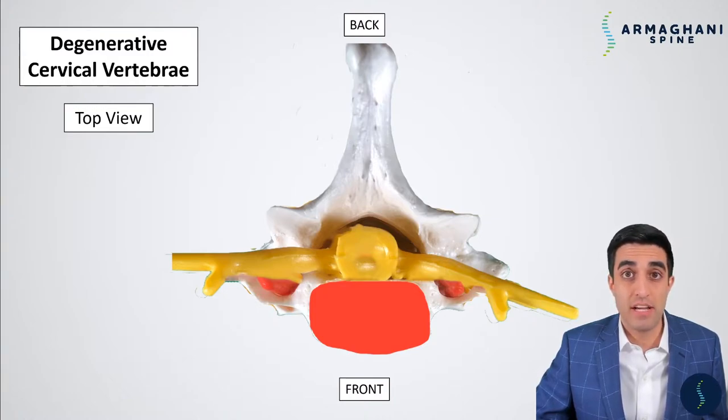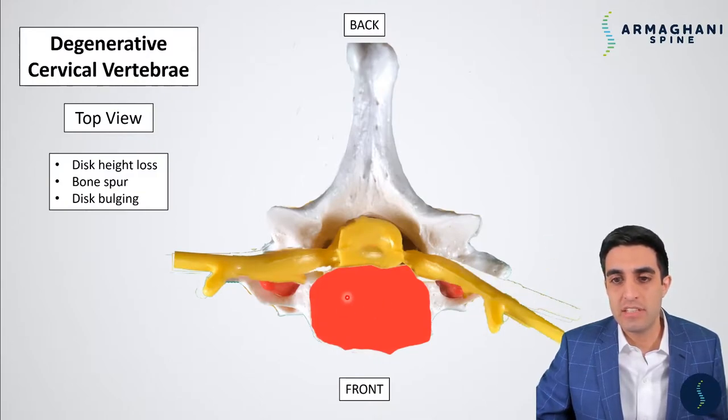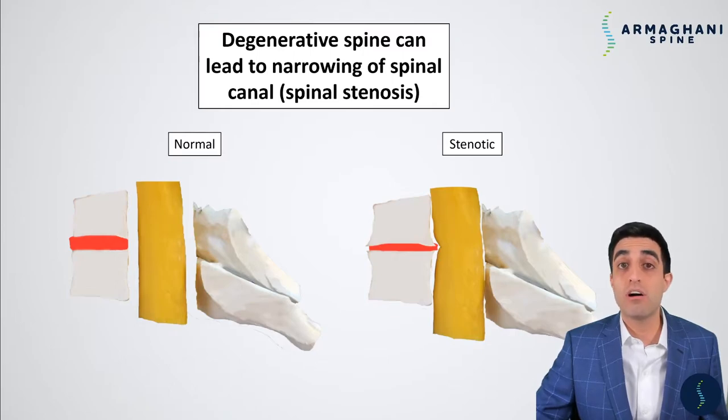Let's take a look at the degenerative cervical vertebrae from the top view. The disc is highlighted here in red, spinal cord in yellow, and the spinal canal or the space for the spinal cord is in this dark area here. This spinal cord has significant space in this example. But look what happens once the spine becomes degenerative. The disc starts bulging a lot more, you start seeing bone spurs form, and as a result of the disc height loss, bone spurs, and disc bulging, you have the spinal cord with significantly less space than before. A degenerative spine can lead to spinal canal narrowing, which we call spinal stenosis.